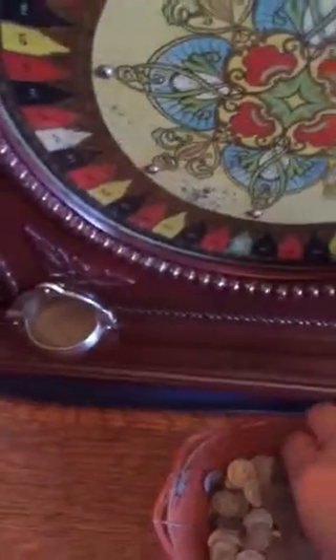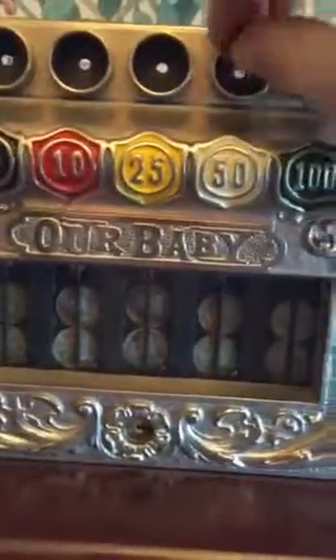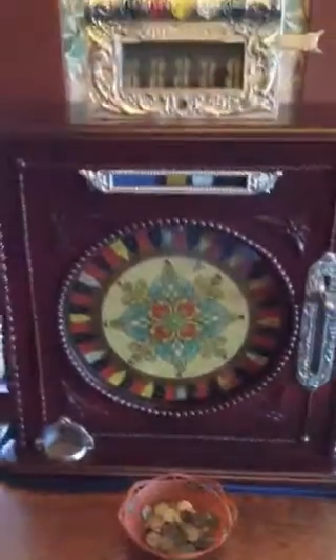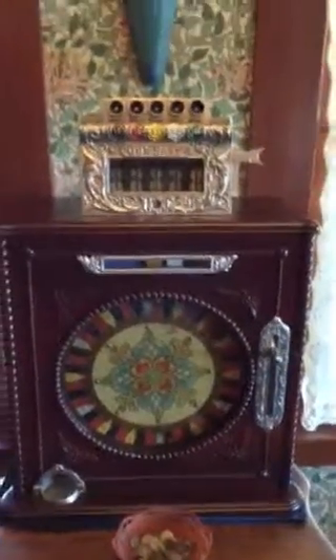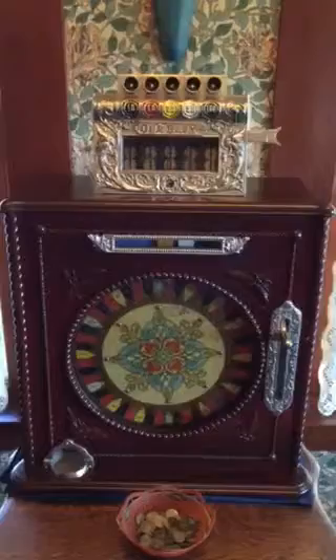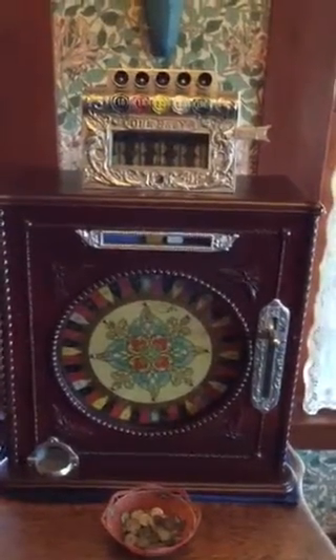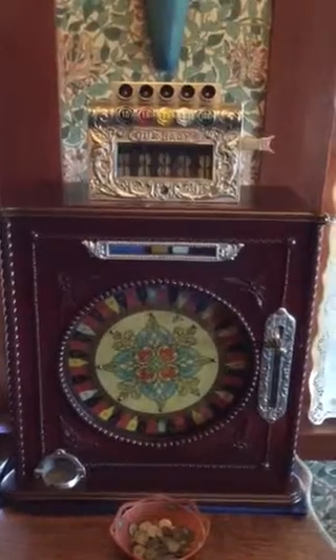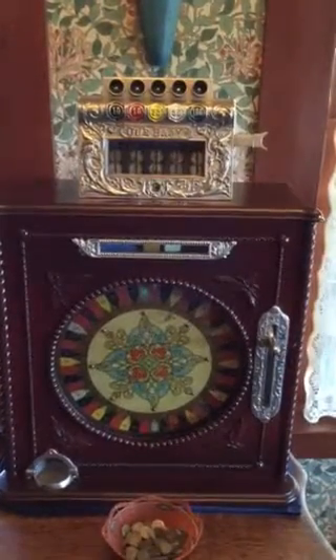Let's see if we can try long again. It came up red unfortunately, so no payoff that time. So again, this is the Caille Brothers 'Our Baby' — rather scarce and considered rare, with only a handful of these models known. A highly stylized, turn-of-the-century single wheel five-way gambling machine.